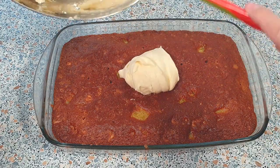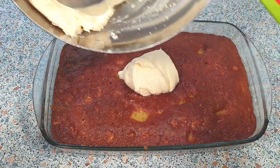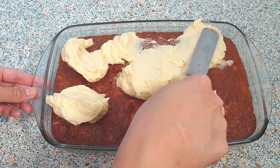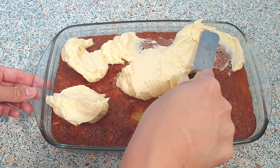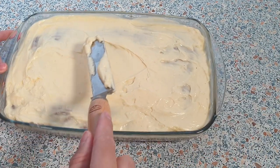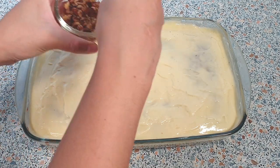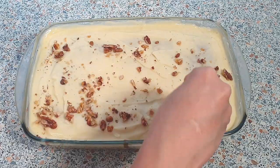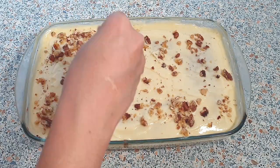My cake is done baking — I baked mine for 35 minutes. We can now spread the cream cheese icing on top of our hot cake. It's very important that you ice your cake while it's still warm, or else you won't get that silky and creamy texture. Lastly, we can sprinkle about 2 tablespoons of chopped walnuts on top.